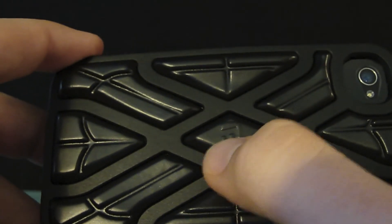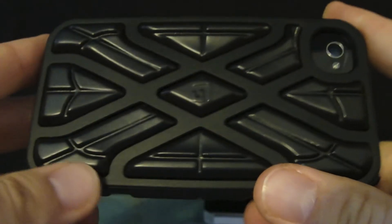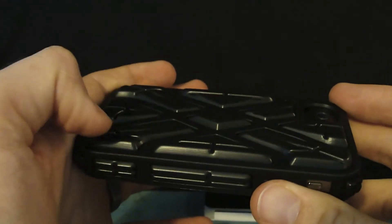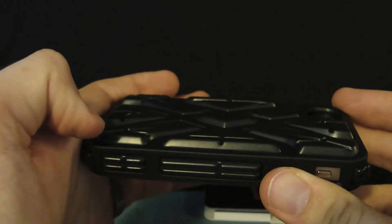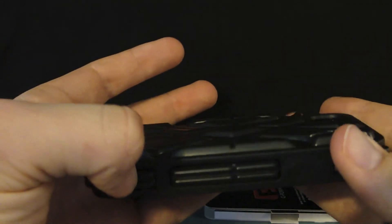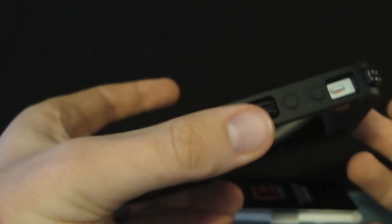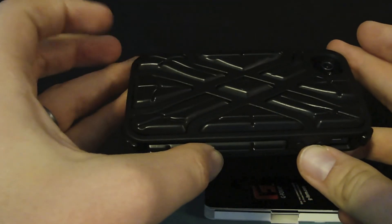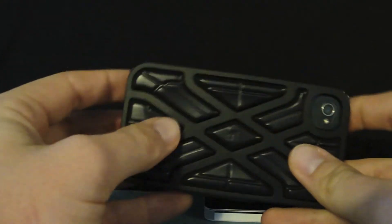You get a little bit of detail with their logo, the G-Form, here in the middle. Overall the case feels good in the hand — it doesn't feel like it's going to slip out, yet it's got a nice grip to it. It's going to slide in and out of your pocket pretty easily; this foam material is not like silicone, it's a smooth feel so it goes in and out of your pockets well. Overall it's going to give you a lot of protection without a lot of bulk — it's probably skinnier or the same size as an Otterbox.